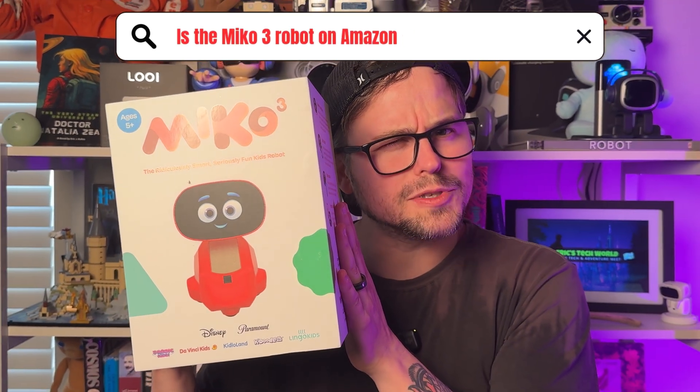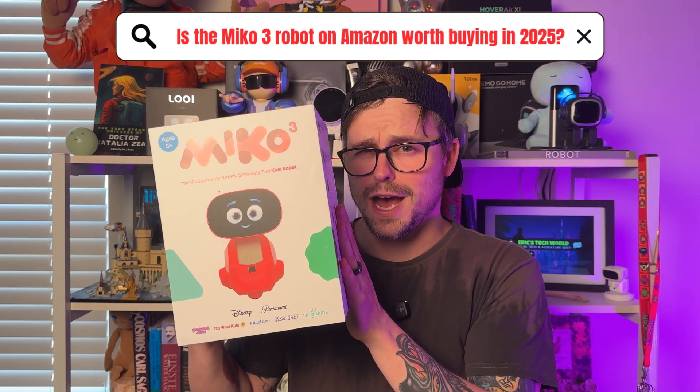Is the Miko 3 robot on Amazon worth buying in 2025? Well, in today's video we are going to find out. I've gotten tons of comments on other robot videos asking this question, so let's get into it.